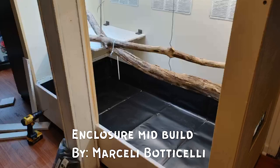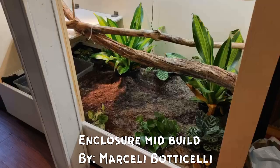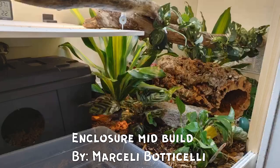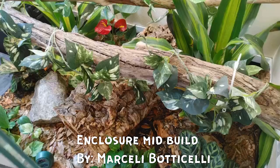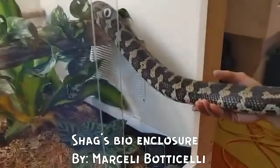Rather than getting into the specific reasons why I chose a planted enclosure over a bioactive enclosure, I'm just going to go through some of the differences between the two. The most obvious difference would be the addition of your cleanup crew, like springtails and isopods. Both enclosures still require regular cleaning — it's a myth that you do not have to clean these enclosures.